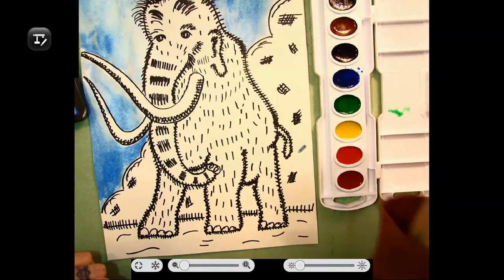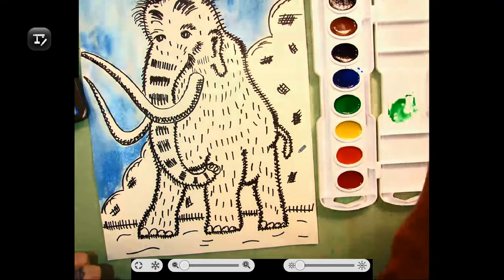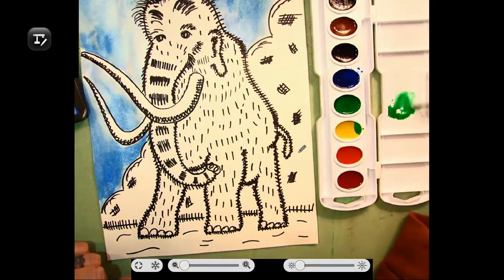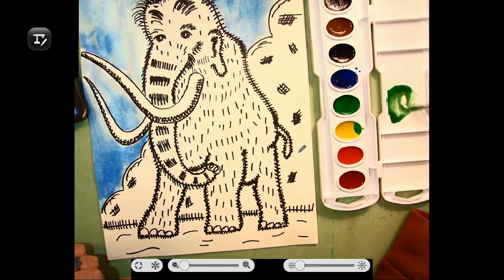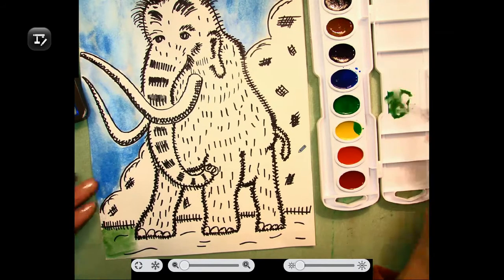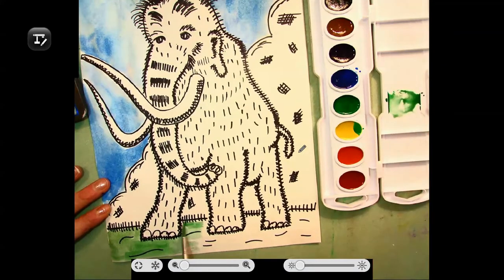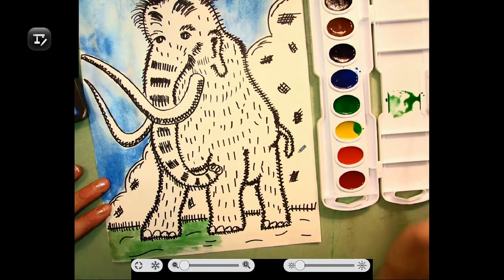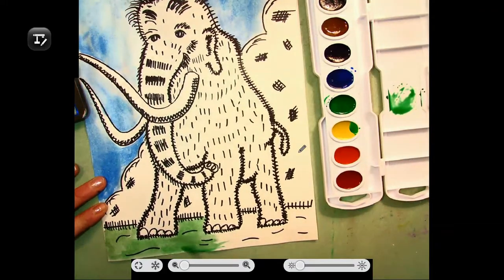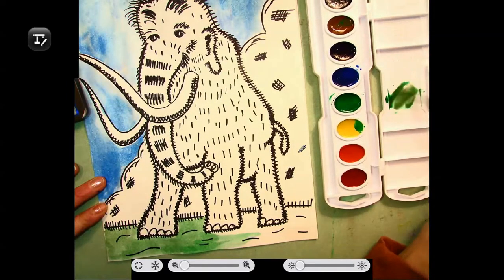Now that I've finished with my background, I'm going to mix my colors a little bit. You can add the straight color out of your watercolors, but it is nice to add some depth and dimension. I'm going to add some green and then just a tiny bit of brown to get a color that shows a little bit of depth. My grass has kind of a brownish green instead of just straight green. I'm going to do the same when I get to my woolly mammoth — add some brown with just a touch of black. Again, you can make your woolly mammoth any color you want; adding the colors together makes it a little bit more interesting.